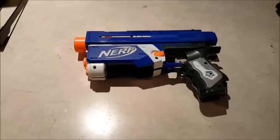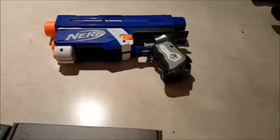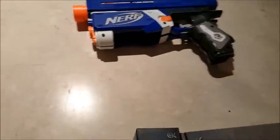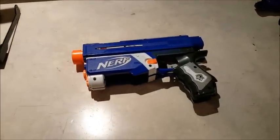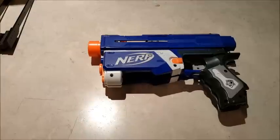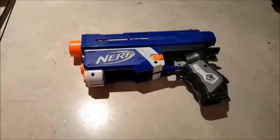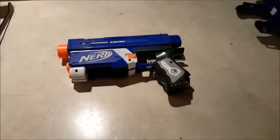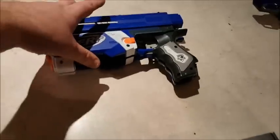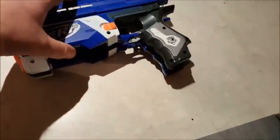Stay along for the journey and have a look and see what I do and what it comes out like, and then we'll do a chrono test and see what it shoots like afterwards. I don't think anyone's really that interested in what a stock Retaliator shoots like. I've already removed the screws so that we can pull the shell apart.